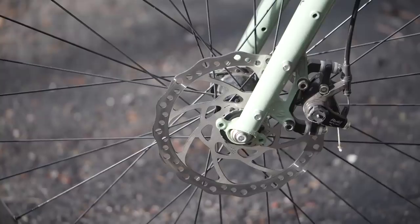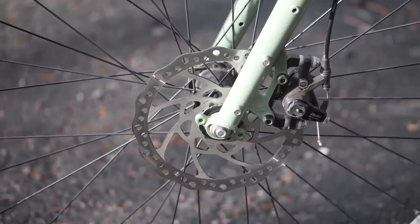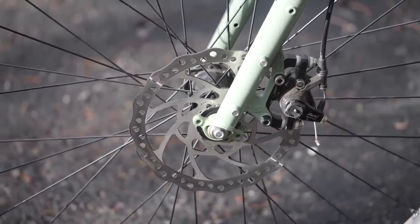The rotors on this bike are 180 and 160. I rode the bike primarily unloaded and it had enough stopping power for me. It might be nice to size up to a bigger rotor if you are going fully loaded.